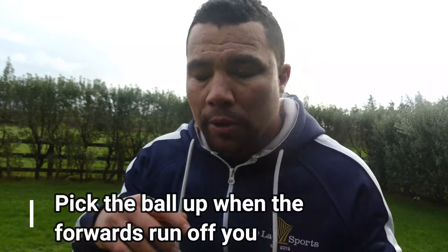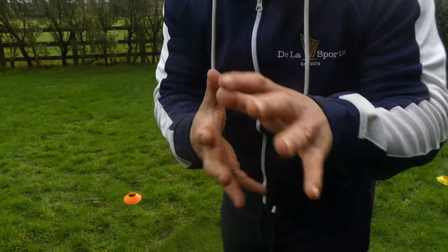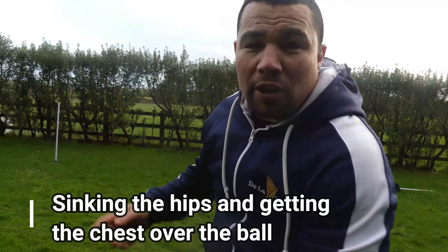Quite a far pass — still not hitting the target. I've tried relaxing my hands and arms, getting a good grip, not too tense, and I'm hitting the targets close by. If you're a nine, pick the ball up when your forwards run off you and get it in the passing position so you can make good decisions. If it's a first receiver like the fly-half wanting a quick ball, try not to pick it up — get your chest over the ball. Hands nice and relaxed, good grip with fingertips, sink the hips, chest over the ball, and fire through.